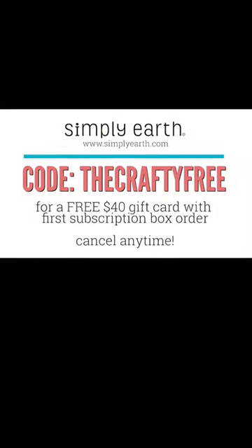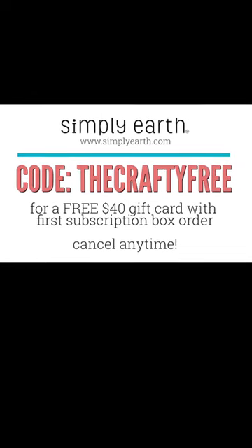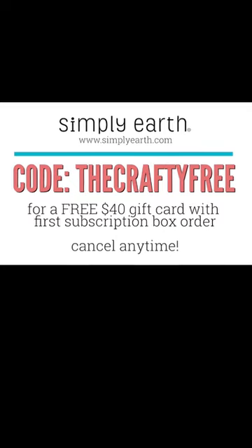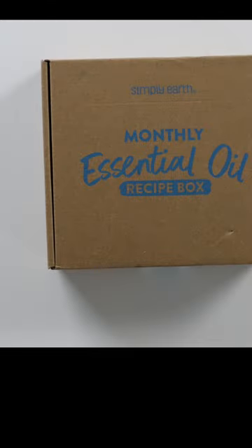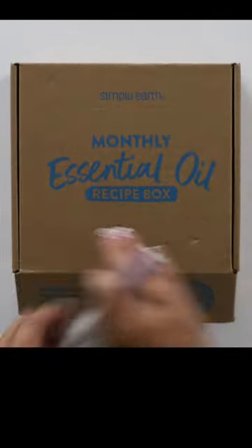If you enter the code THECRAFTYFREE with no spaces, you can get a free $40 gift card with your first subscription box order. Let's open up our September essential oil recipe box and see what is inside.